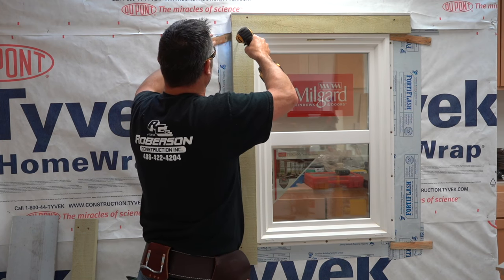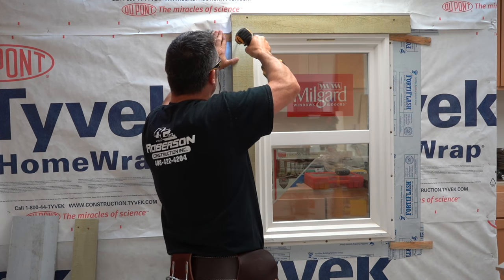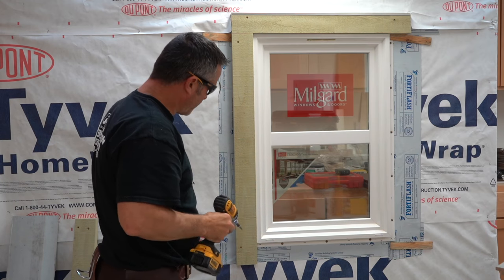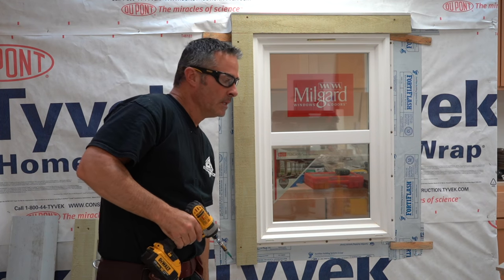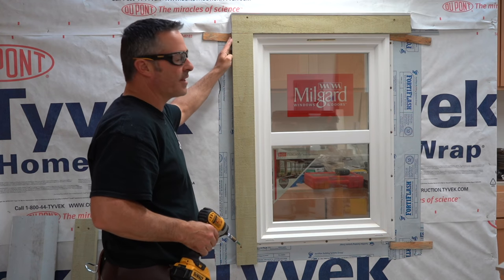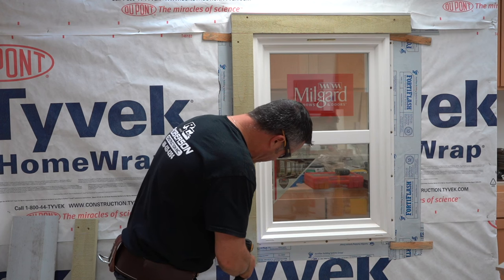These were all pre-cut boards, cut prior to this. All windows are different, so I'm not going to show how I cut the boards — I think you can figure that out. If not, leave a comment and we'll go over that later.